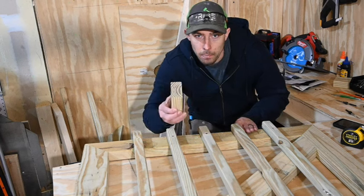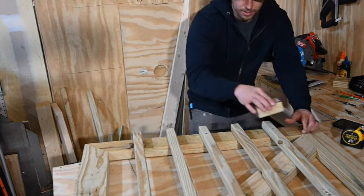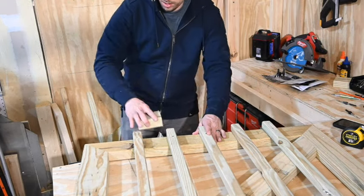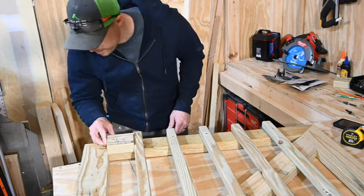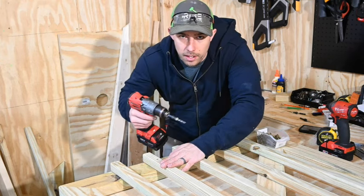The spacing turned out perfect — check it out. Starts out 3 and 11 sixteenths, ends perfectly right on. Now that it's all spaced out nicely, you can add your second row of screws.